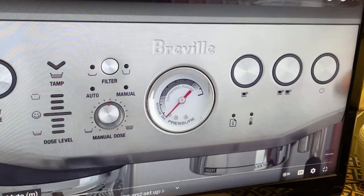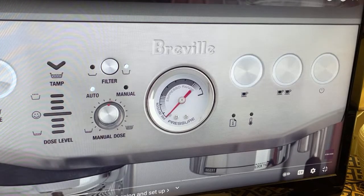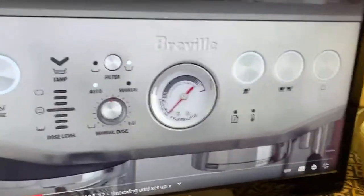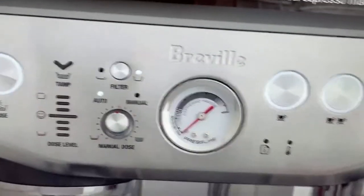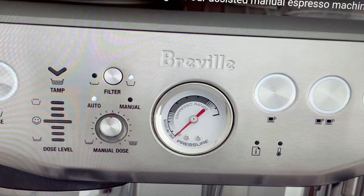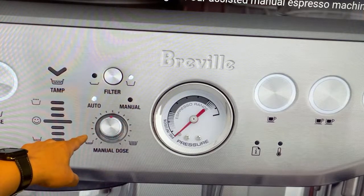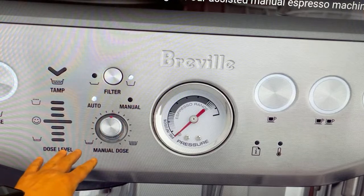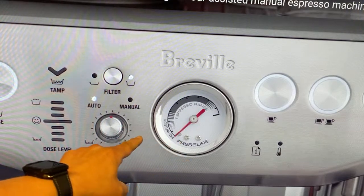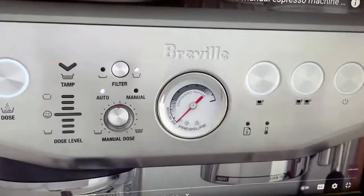The machine has reached the correct operating temperature. So this part is brand new — that is the Impress portion of it. They give you the tamping level and tamping pressure there. That's the same as before — similar setup, but you still have the gauge. The tamping indicator is the new portion of it.